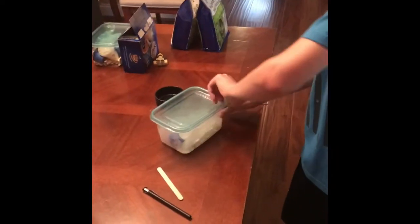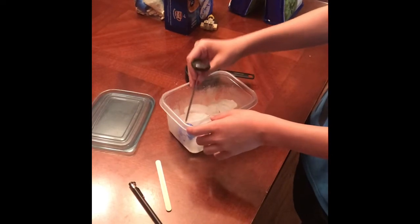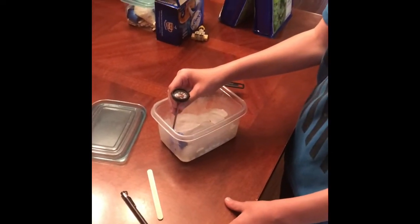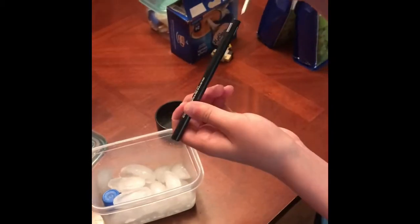Now what you want to do is open the container after shaking for 50 seconds, and you want to measure it with your thermometer. This might take a moment, but it will start dropping, and we'll be back after it shows you the degree. As you can see, the temperature is dropping. Now we just take it out — oh wait, I put it in the wrong way.